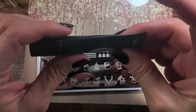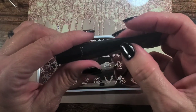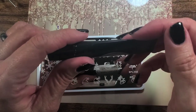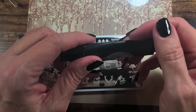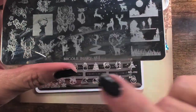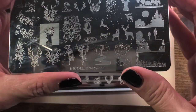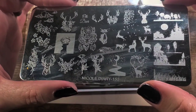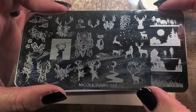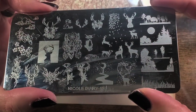I've got some Born Pretty stamping gel — let's use this and see if we can make foil stick to it. Also, while you're at Born Pretty doing Black Friday shopping, if you're looking for a plate with deer prints on it, this one is super cute — it's plate 153 on the Born Pretty site, a really nice one.